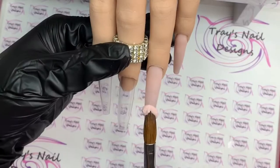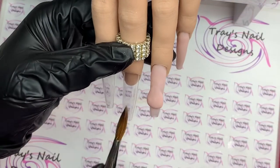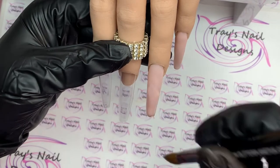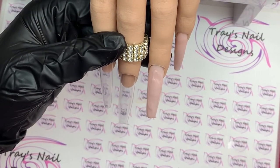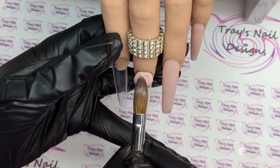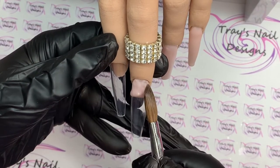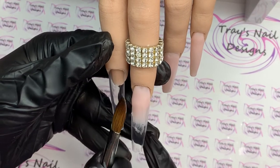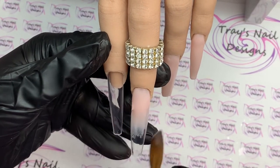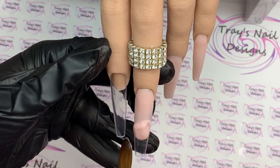We're going to do nude nails today and gem placements. I've left a couple of nails in to show my acrylic application, although quite frankly it does need a bit of work — I've come back off holiday and I haven't picked up an acrylic brush for four weeks. It's so cold that I need to pick up the beads slightly drier.